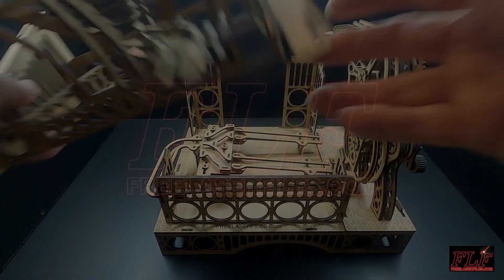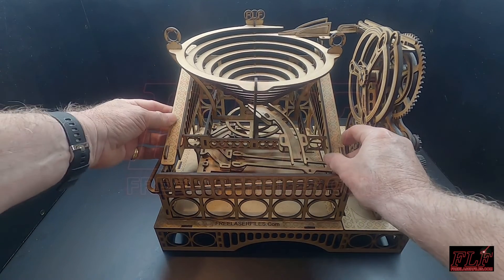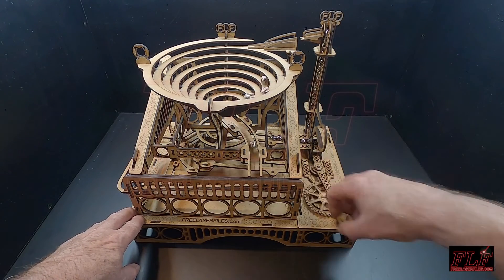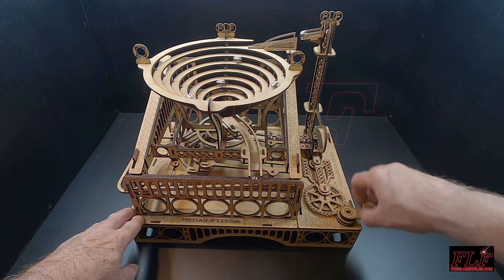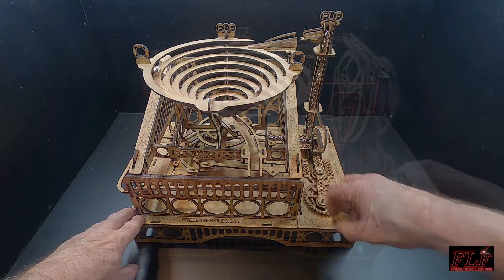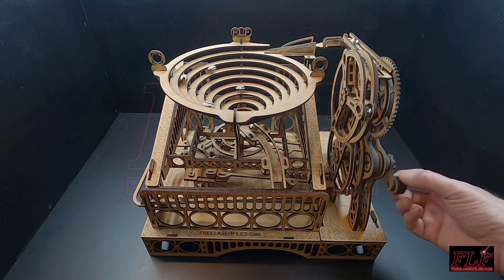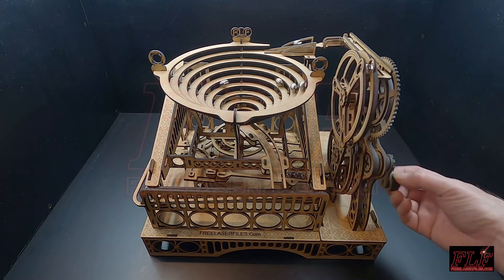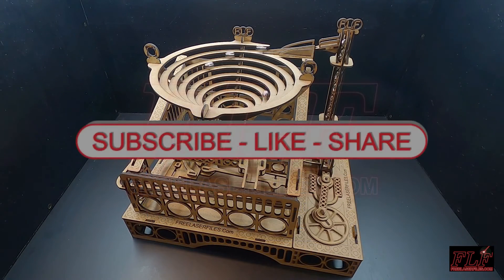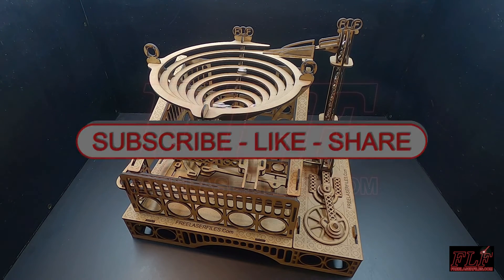Your run is now complete and can be slotted onto the modular base which was assembled in an earlier video. The run can be fed from any of our manual or powered lifts. Please let us know in the comments if you would like us to design more lifts and runs to fit this base. We hope that you will subscribe to our YouTube channel to enable us to keep producing free laser files.